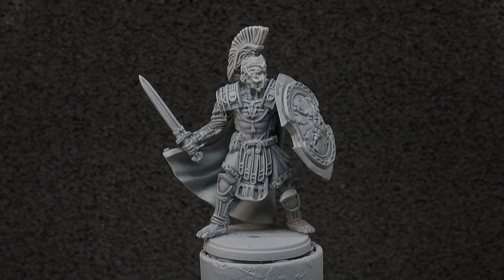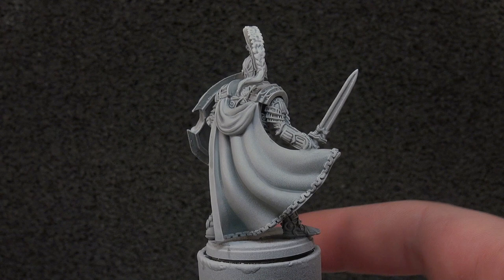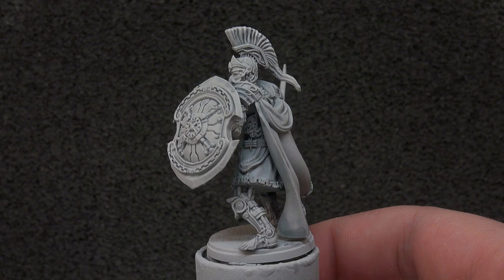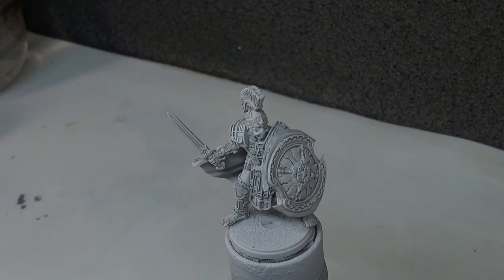With our Apothecary White now down and dry, you can see what it's doing to the tone of the model — we're getting more shading and a little bit more visual interest on all the white. It also helps a little bit on the cape. It doesn't hurt to just take a step like this over the entire miniature — it can't really do any harm.